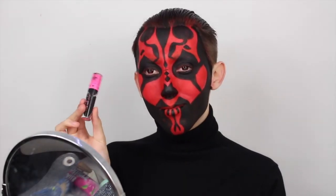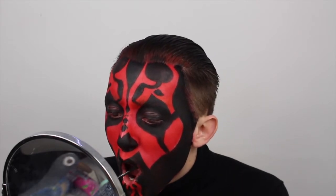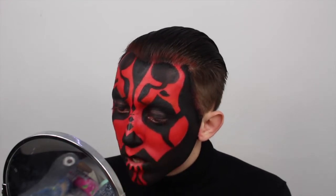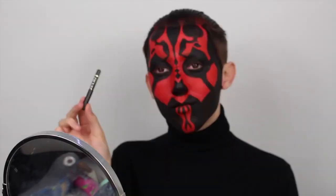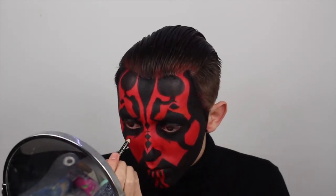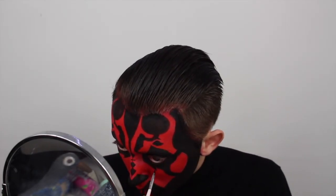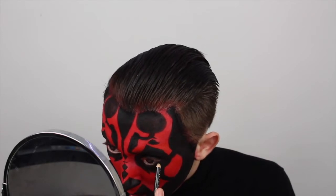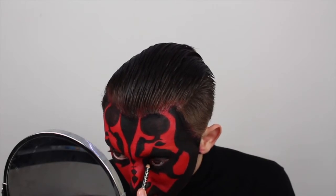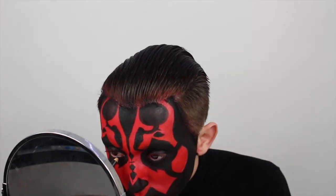Next I'm going to use the Jeffree Star Cosmetics 'Weirdo' Black Liquid Lipstick on my top lip. Since the whole top lip is black on Darth Maul's makeup look, I wanted to use a liquid lipstick so it would not transfer and not move. Then taking a Revlon eyeliner pencil, I'm drawing lines underneath my eyes to go over with face paint in a moment — just using it as an outline. Then putting the eyeliner pencil through the waterline of my eye. This gives the eyes a more sunken-in effect; leaving it out would make the eyes look a lot more wide open, but Darth Maul's eyes are more sunken in.